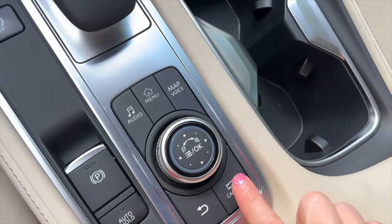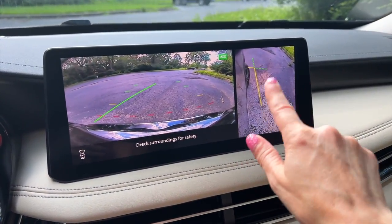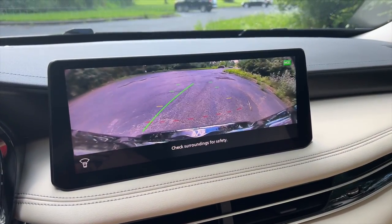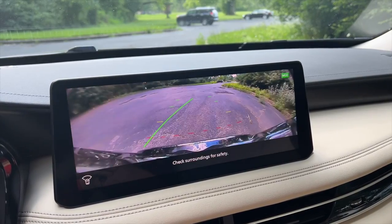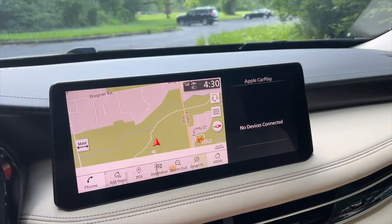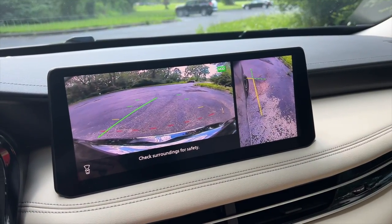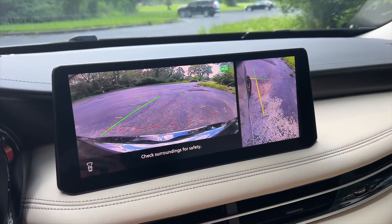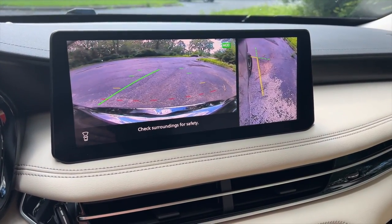If you want to change the camera views, you just hit that button again, and it changes and shows you the front, the back, the side, giving you just another look at the vehicle. I find the right side view is especially helpful when you're parallel parking to make sure that you are close enough — or far enough away from the curb — so you don't mess up your wheels.